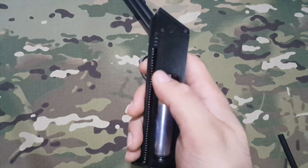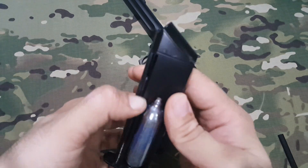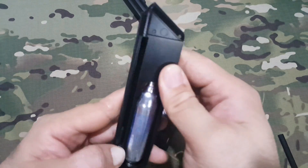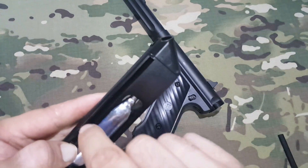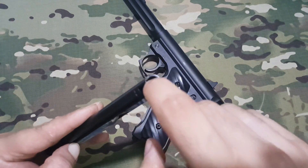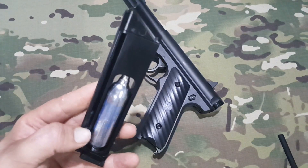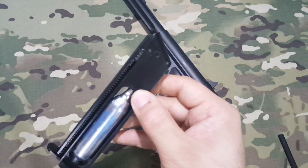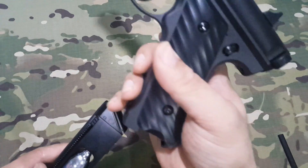El cargador es bastante pequeñito. Tenemos en el lateral un muelle que podemos bajar hacia abajo, y después por la parte superior, con un tico-tico, vamos poniendo las bolas aquí y van bajando. Le caben a esta pistola 15 bolas, por lo tanto es un cargador realmente pequeñito.